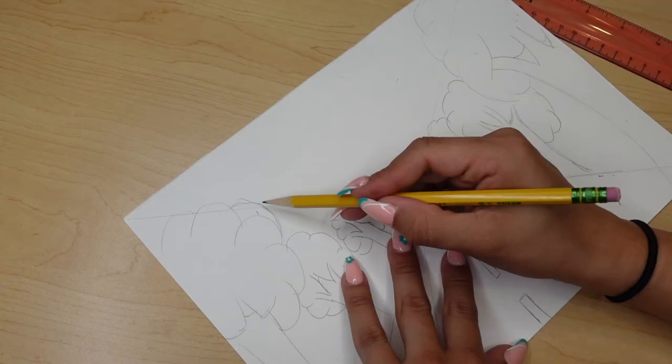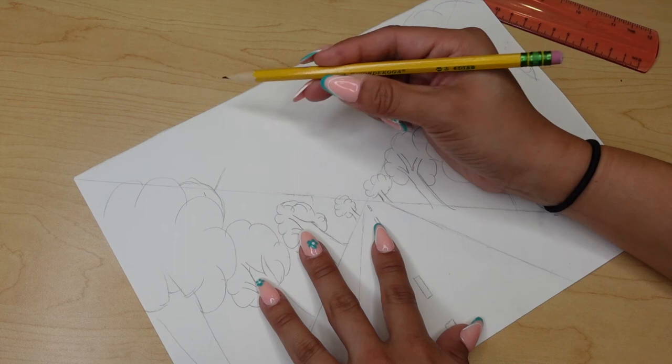Let's go ahead and get some mountains started. Mountains are not perfect, so again, rough sketches, rough sketches.